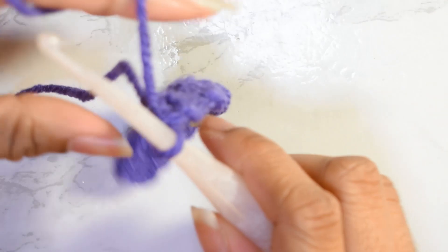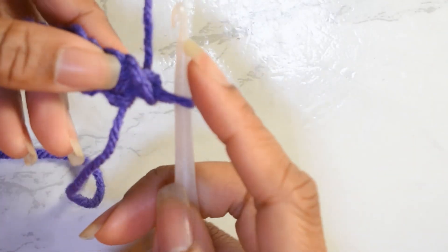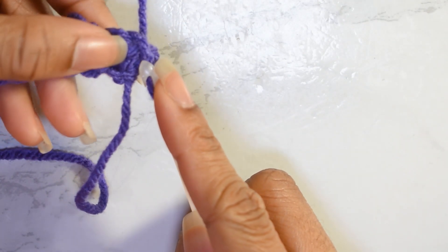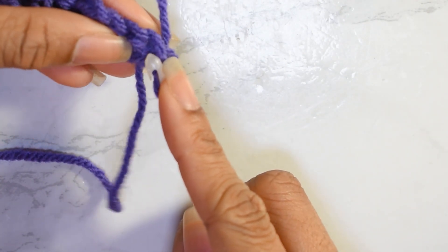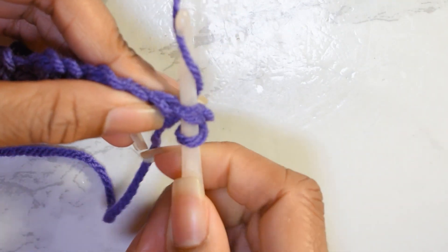Now on to row two. We're just going to turn our work. We're not going to work into this first stitch, but we're going to work into that chain one space, which can be a little hard to see. So watch your tension.